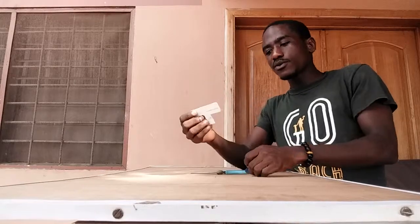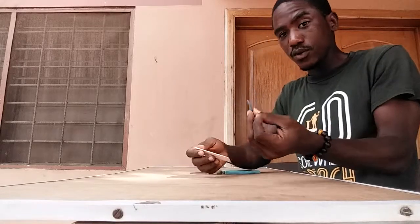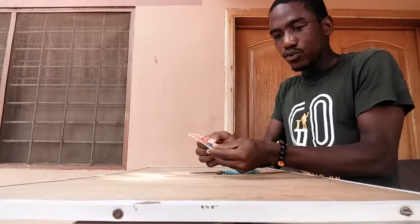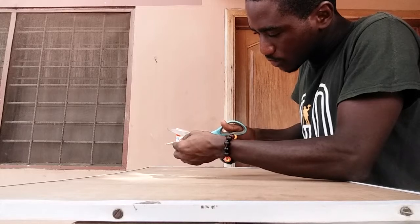I'm praying and hoping someone makes a company out of this very soon. So what you simply do is, you have your pick — if you have a pick already, or if you have an outline of a pick, the size that you want — then you simply trace the outline to get the measurement, and then you cut.